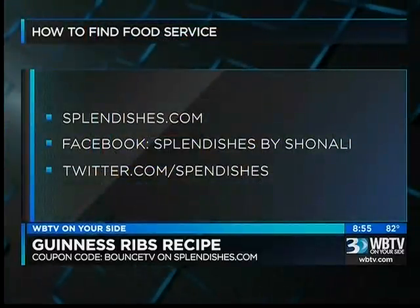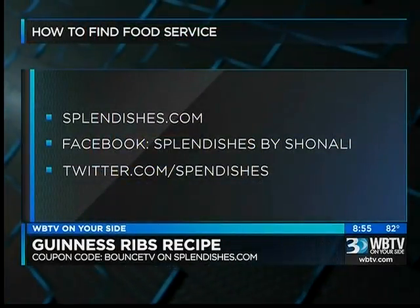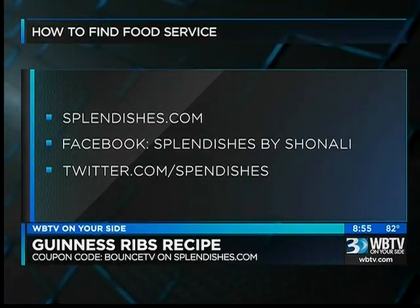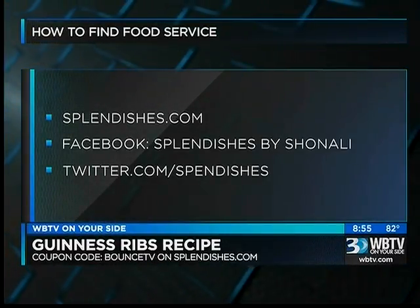You can find more information on Splendishes by logging on to the website — Splendishes.com. Also on Facebook: Splendishes by Shanali is the name of the page. Also on Twitter at Splendishes.